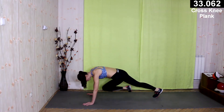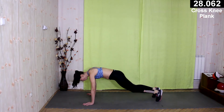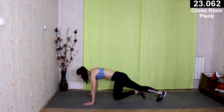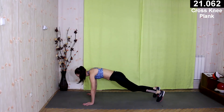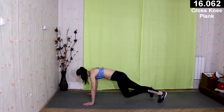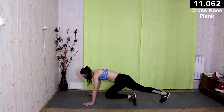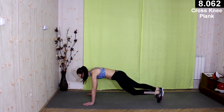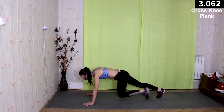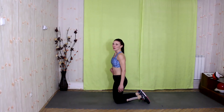Your core muscles are working very well. Try to keep your neck in a neutral position, like I do now. Some more seconds — keep it. Really feeling it.